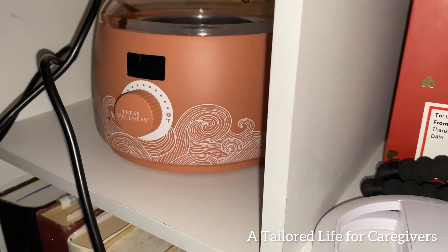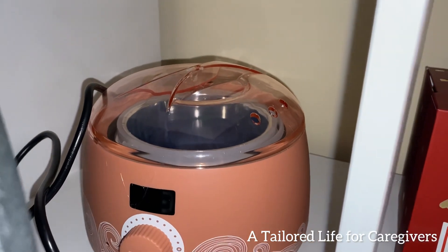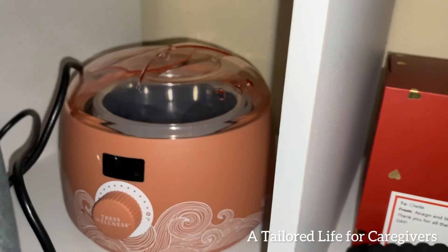This is where I keep it — in this bookcase area. It's good to go for the next time I want to use it.